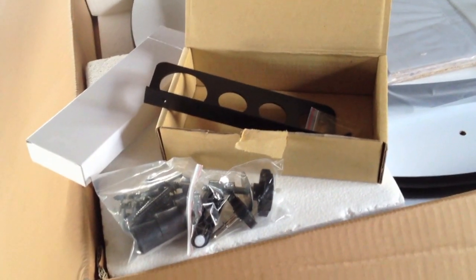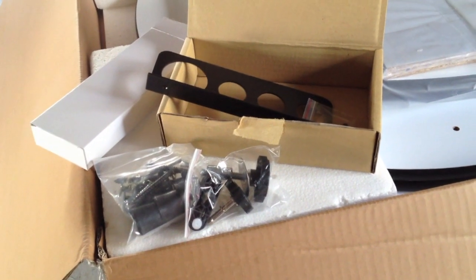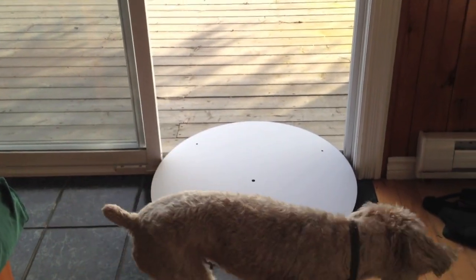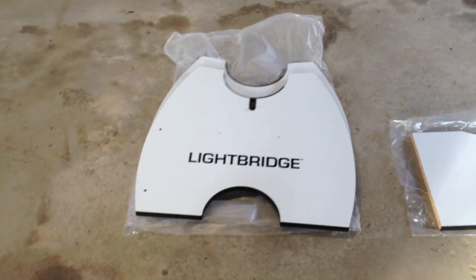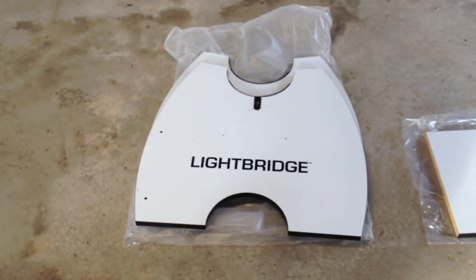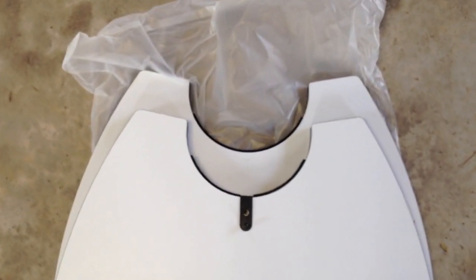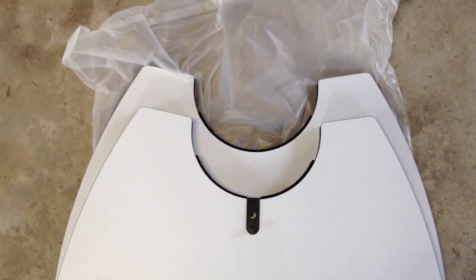It comes with hardware — screws, a little hex wrench, and an eyepiece holder that you put on the side. Before I put the scope together, I tried to see if the base would fit through my doorway, and I proved that it makes an excellent dog gate — but other than that, it's not going to go easily through a doorway. Here are the side pieces with the altitude bearings, which are made of felt — first time I've had that as a bearing surface.